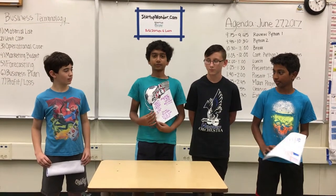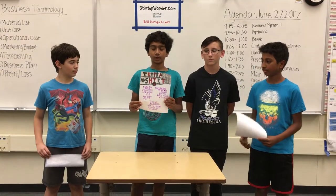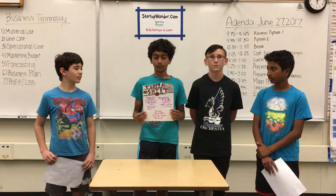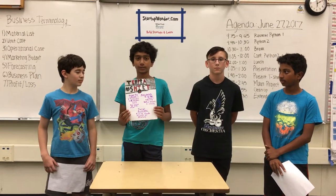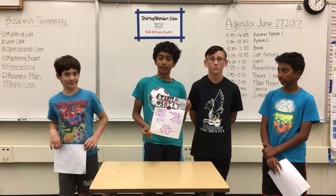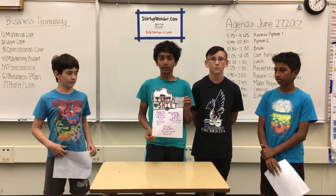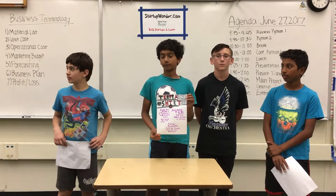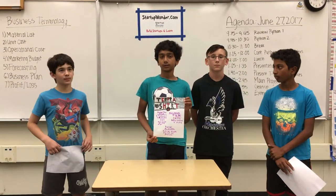Our initial buy price for our shirt is $25. This includes one Temper Shirt and four packets included. Shipping is free for your first order. If you run out of packets, you can buy more. We have eight packets for $5 plus shipping, or you can get our best value of 20 packets for $10.